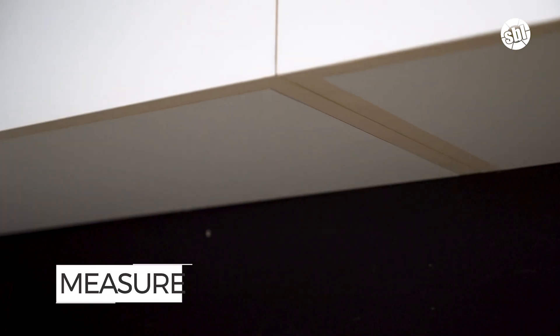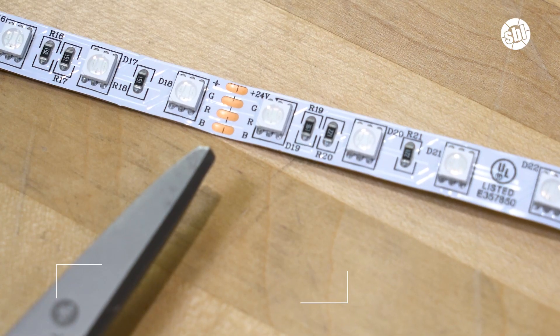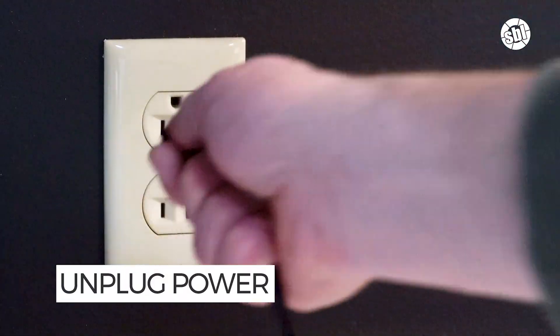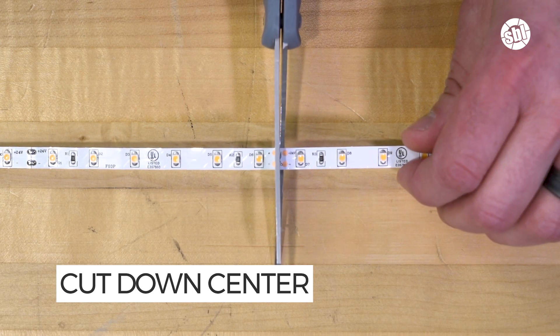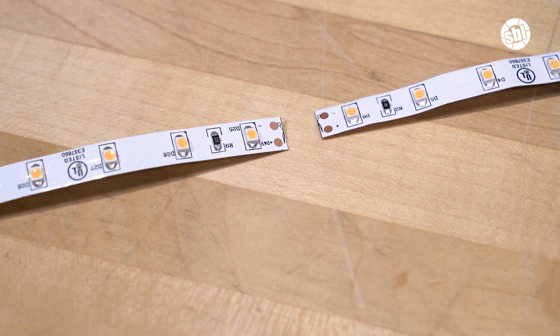The first step is to measure the area where you'll be installing your strip lights to ensure you have the right length. Once you've determined the length, locate the nearest copper pads on the LED strip. Be sure that your strip is not plugged into a power source. Then, using scissors, carefully cut the LED strip right down the center of the copper pads. And that's it! You have successfully cut your LED strip light.